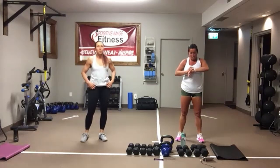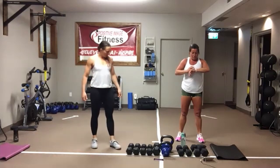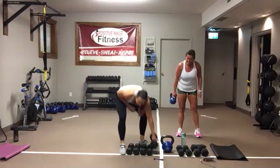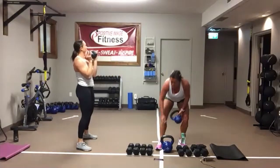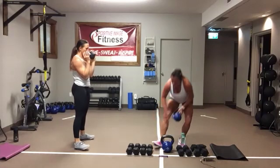Goblet squat with a press. Pick your poison — kettlebell up. 30 seconds on, 10 seconds of rest. In 3, 2, 1, here we go.